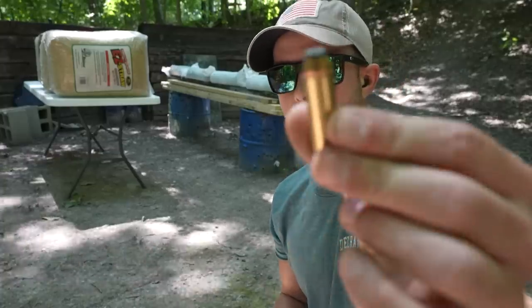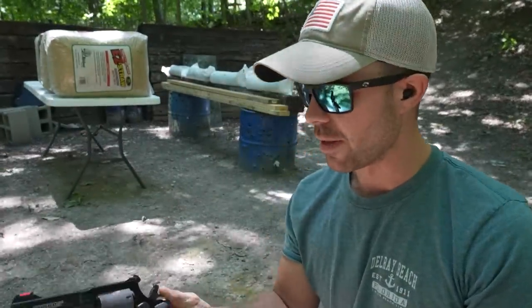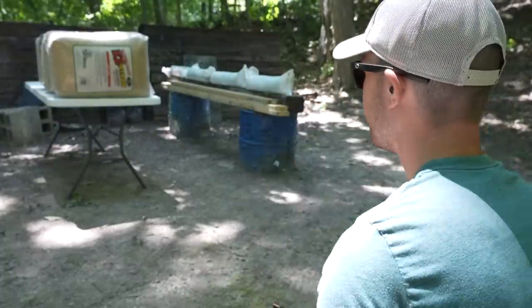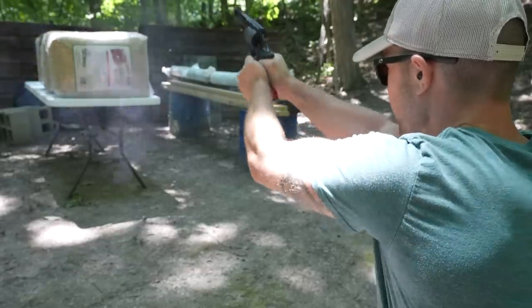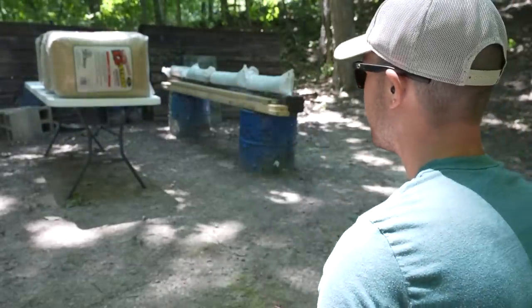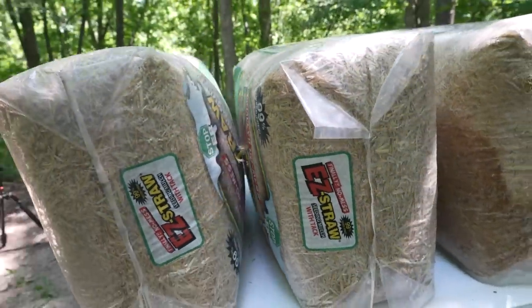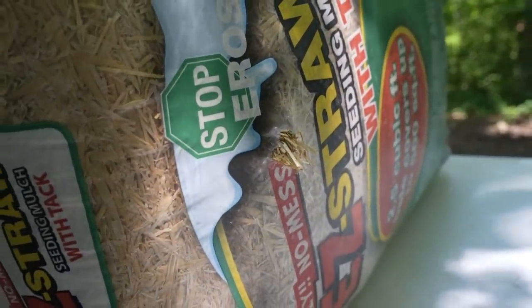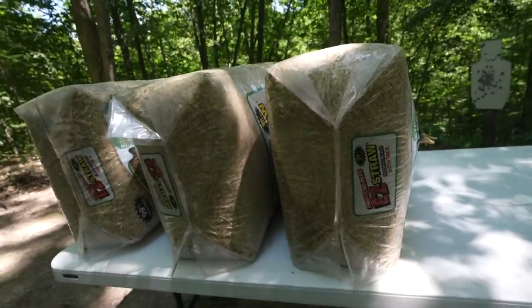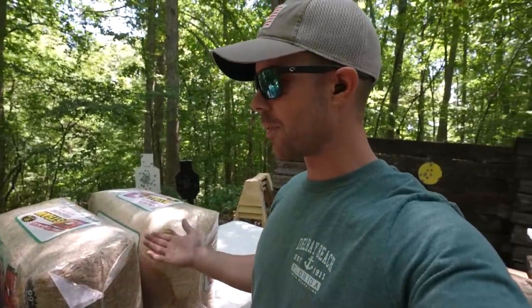Let's try the .44 Magnum — exact same bullet we shot at the sandbags. I predict this will blow straight through all three of them. I think I saw a bunch of hay fly out the back. There's our entrance hole from the .44 Magnum right there at the top of that Z. Going all the way to the back — there it is. The .44 Magnum blew straight through all three of our hay bales. Maybe I'll try laying them down for more penetration depth, but as far as these versus the sandbags, that's a hard win for the sandbags — no doubt about it.